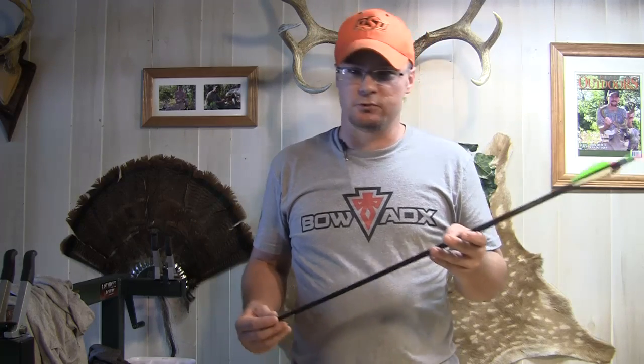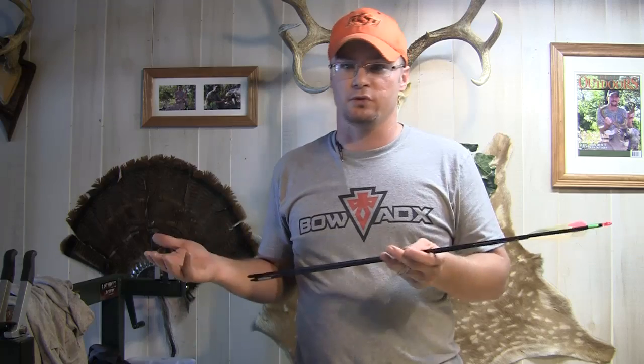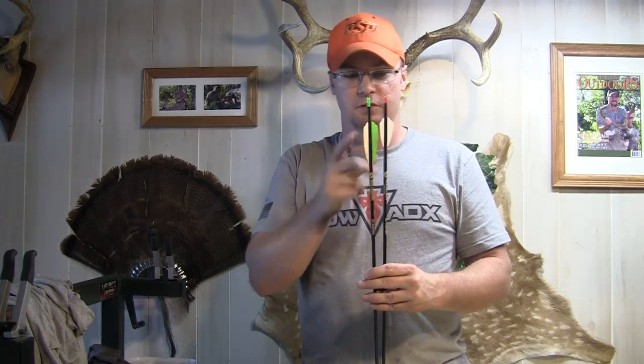Let's talk about some of the specs of these. These are available from a 500 all the way up to a 300 stiffness, and available in .006, .003, and .001 straightness. These are also available in a couple different vein options. I've got a 3-inch fusion vein and a 2-inch fusion vein, and they're also available with a standard bohning vein. I like the fusion veins on mine.